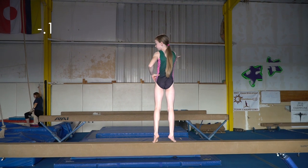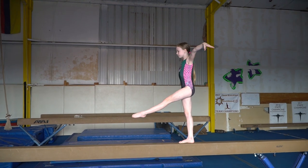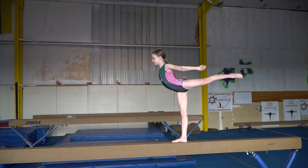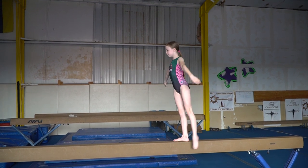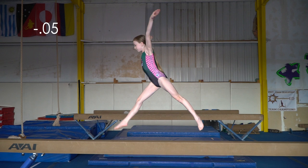I used the wrong arm here. I didn't quite reach a 90 degree angle in my split leap.